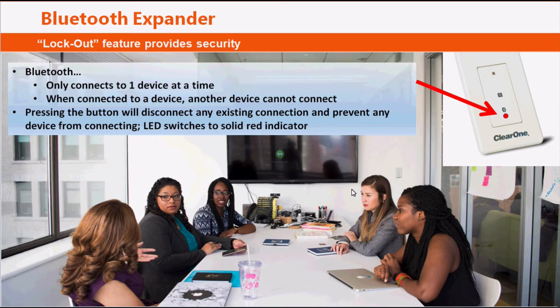In addition to that, something you should be aware of is only one device can be connected to the module at a time, and once that device is connected, no other devices can be connected to it simultaneously. You also have the capability of locking the device out so that if you are communicating within your conference call, you don't want someone else outside of that space to connect. All you have to do is tap on the button and it will change the LED to red, clearing off any existing connections and making it inaccessible for any Bluetooth devices.